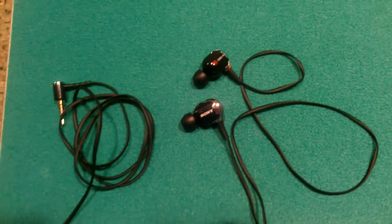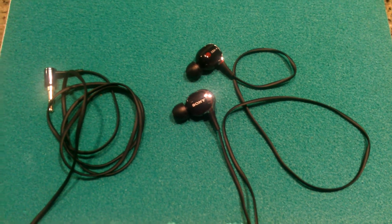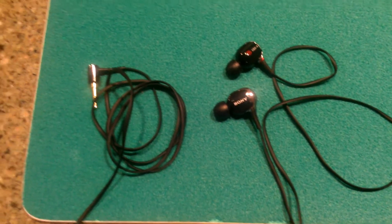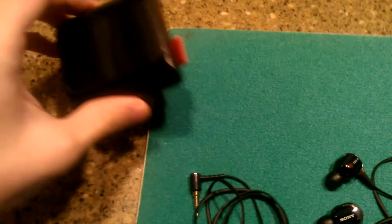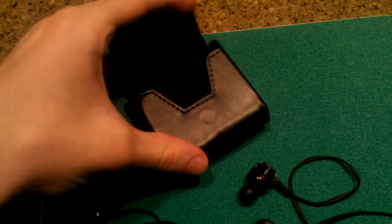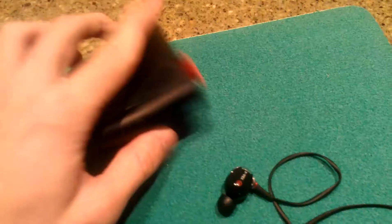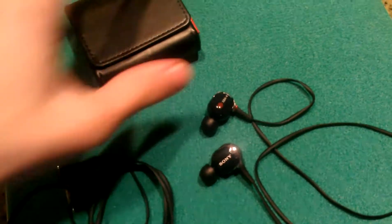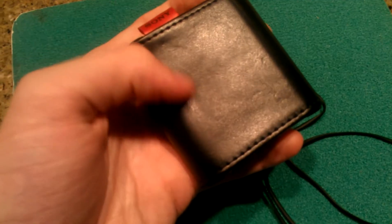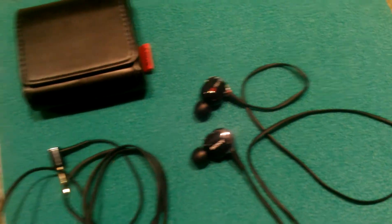This is not an unboxing video, just a review of what I think. They come with this black hard case — it's got a magnet right there. It kind of awkwardly fits in there, but if you roll it up right, it'll fit fine. These have actually saved my headphones from getting damaged a couple of times. There's a little indent there from my backpack hitting something, so that would have been bad if it had hit the headphones.